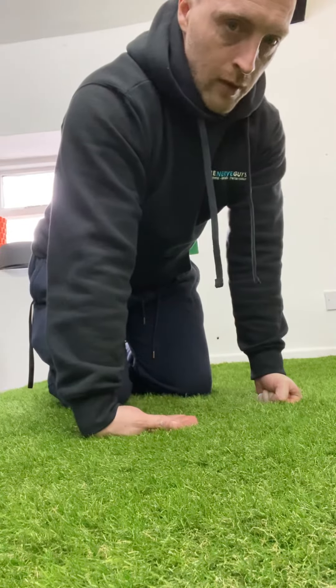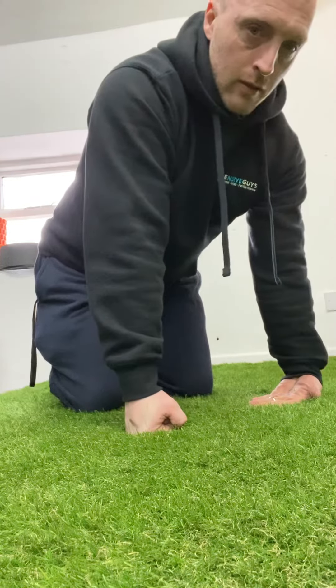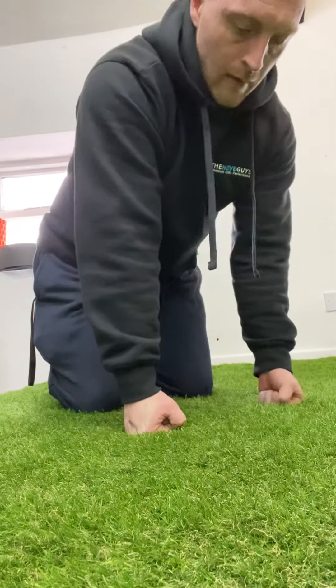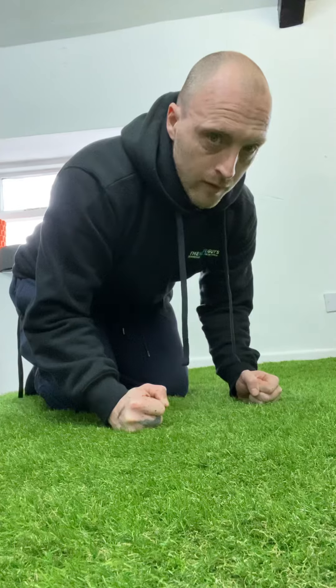Then we're going to make a fist position. Scapulars are still engaged. We're going to do one set at a time: one, two, three, four, five. Make sure to keep the elbows straight during this one, don't let them bend: four, five.